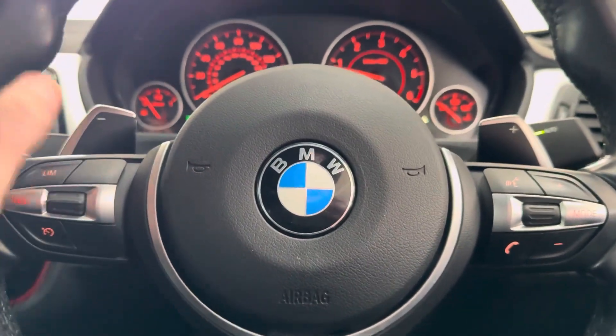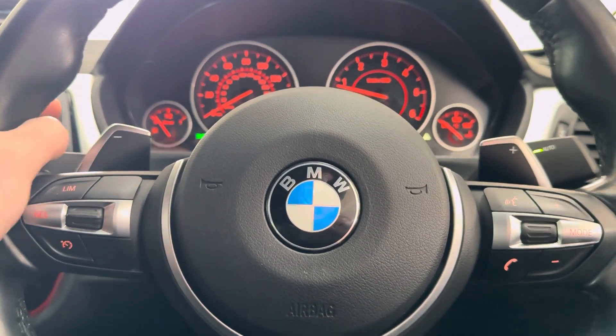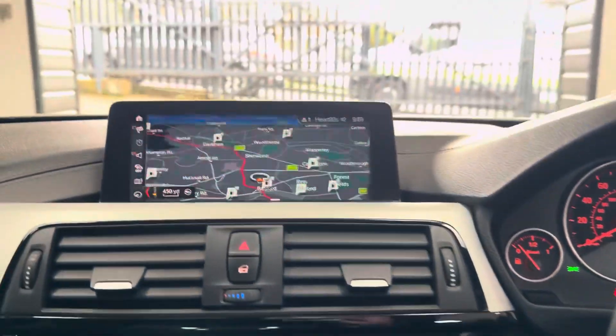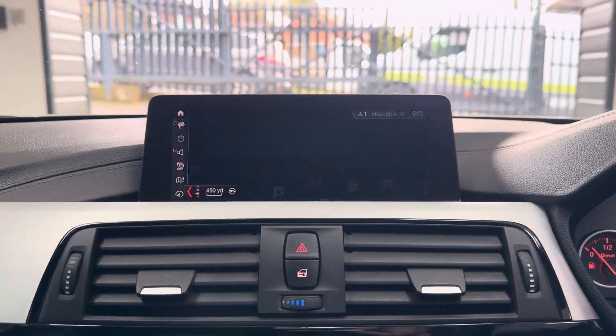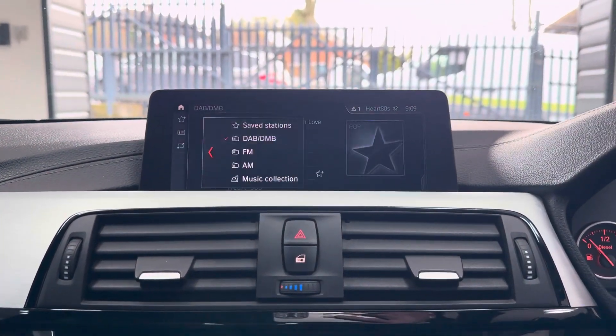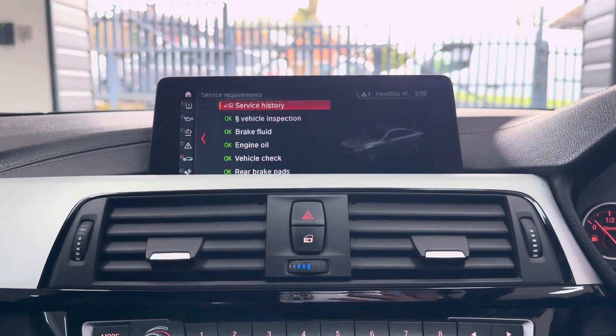Here are the pedals for the eight-speed sports auto gearbox along with the other steering wheel features. The car has only done 29,000 miles, just a little bit over, so it's a nice low mileage car. It has professional navigation, media, telephone, audio, DAB, music collection, and USB line-in.